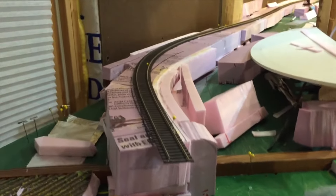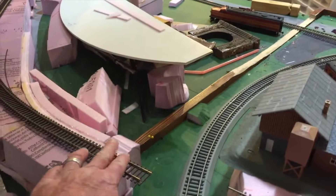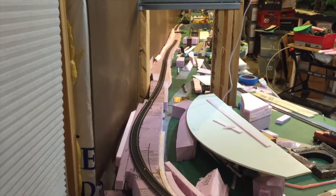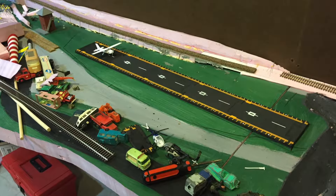That'll be our crossover there. Just wanted to give a little update. We're going to start laying cork where the track is right now — we'll take up the track because that's just temporary — and start laying some cork.